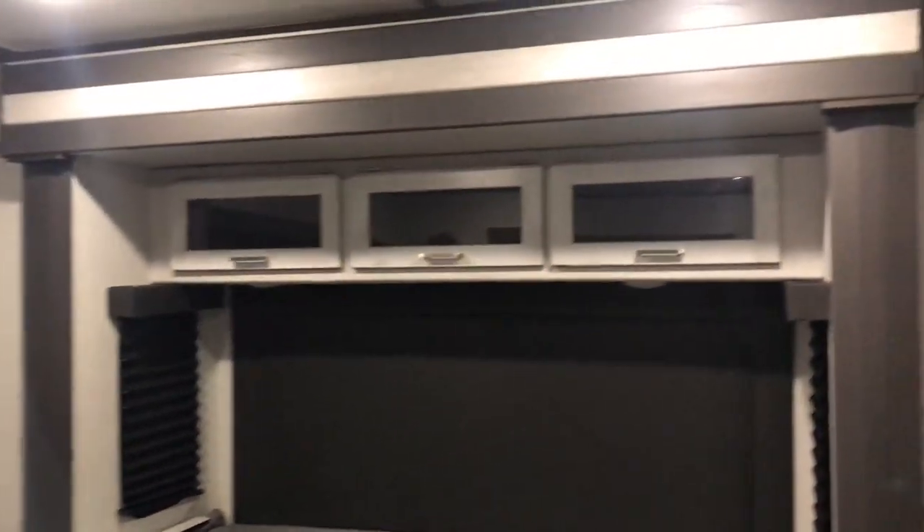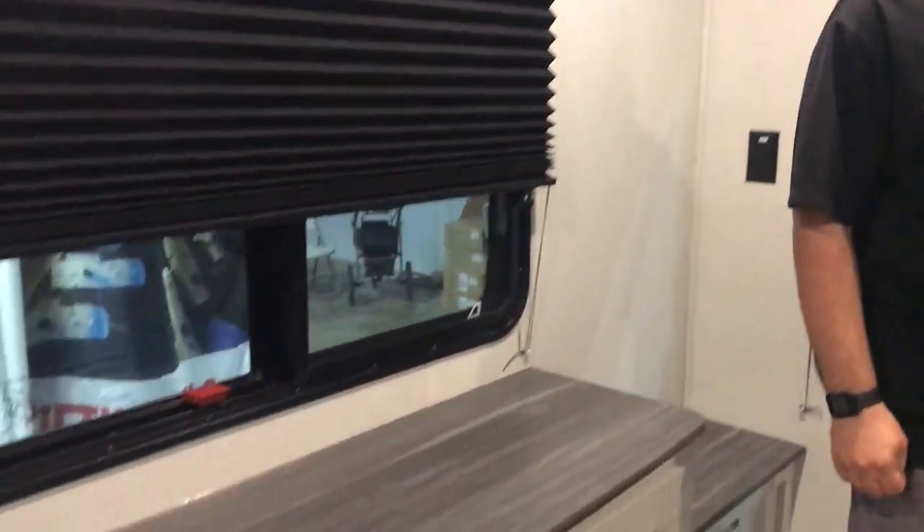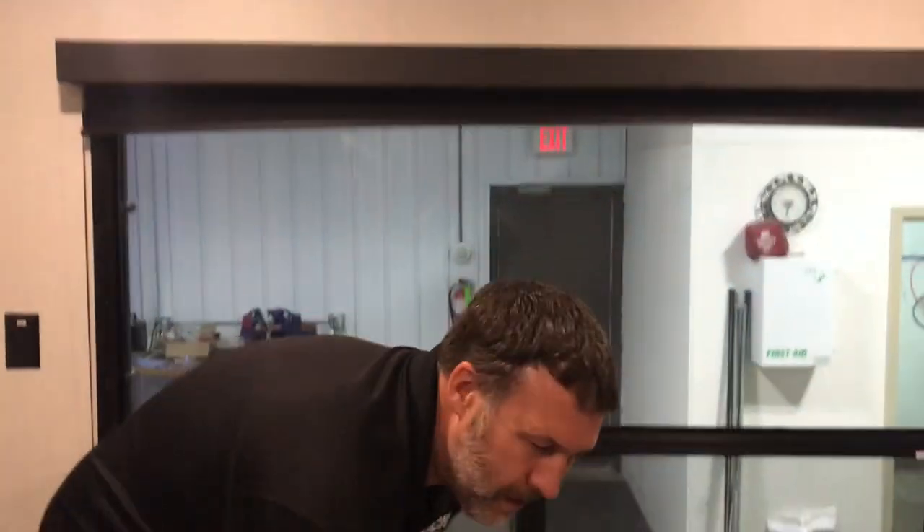Come to the back — huge bedroom. Bed slide, king bed. You've got windows on both sides of the bed, a couple little shelves for whatever you need. Huge closet to hang a lot of clothes and store bigger stuff. You also get a dresser across from the bed. Nice big window in the back of this camper — I love seeing sunlight when I get up in the morning, especially when you're camping, and you can definitely get that with this.